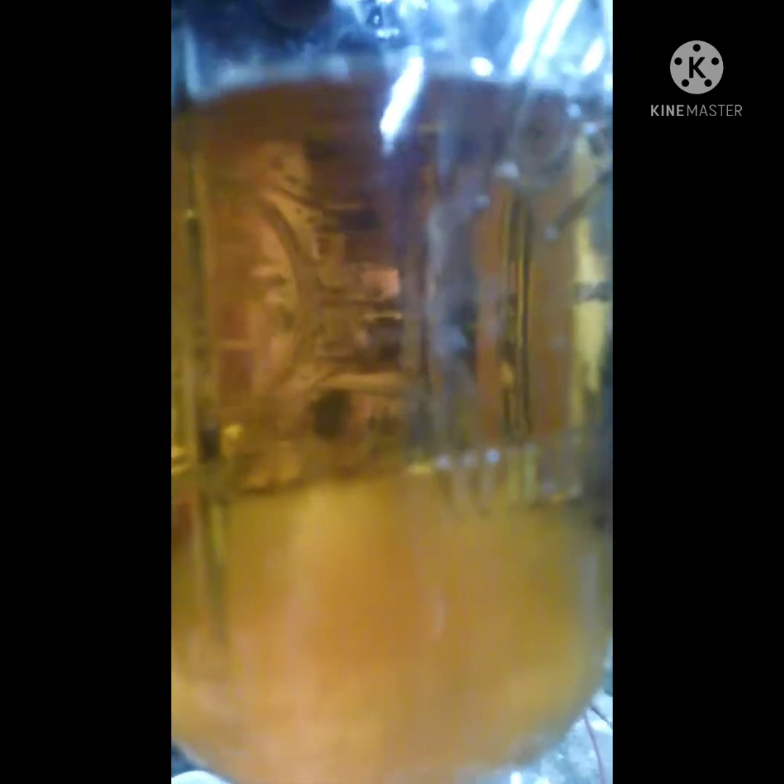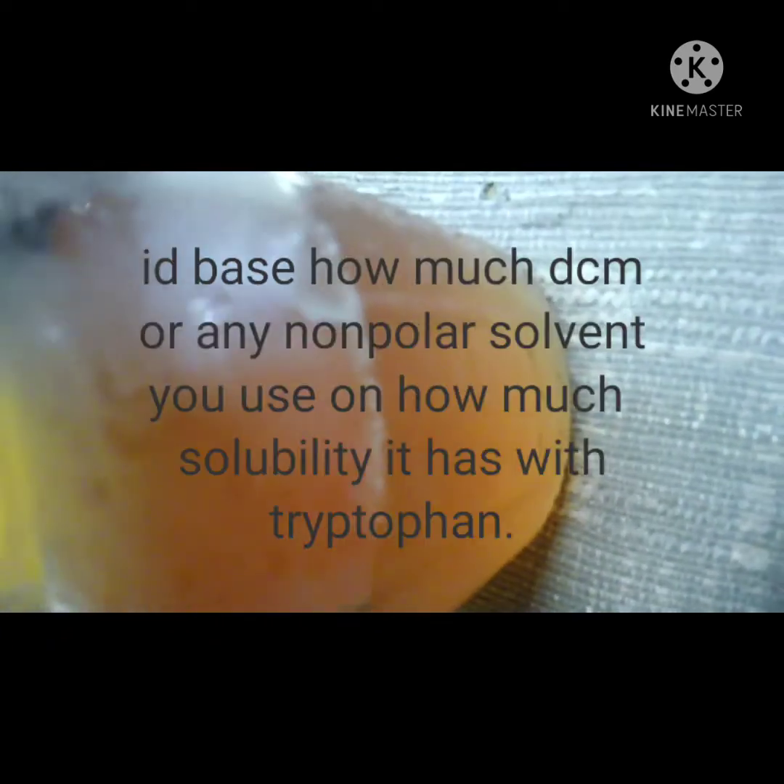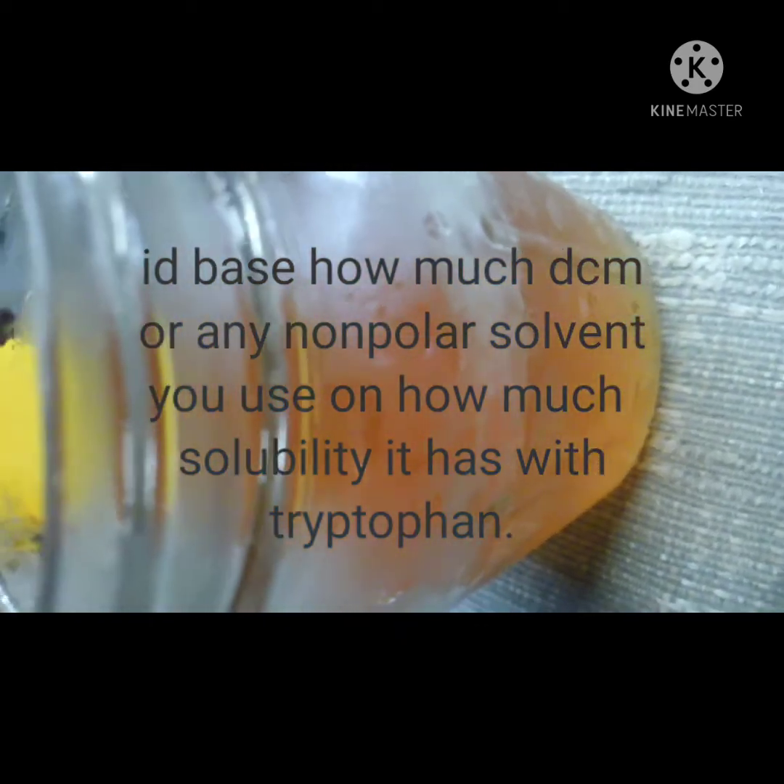I'm going to put it in the fridge until it cools off. It's important not to add anything at this point without the solution being chilled at least to room temperature. Once it's cold, I'll add about 50 to 75 ml of DCM and shake it every once in a while for about a day.